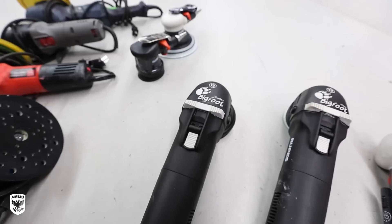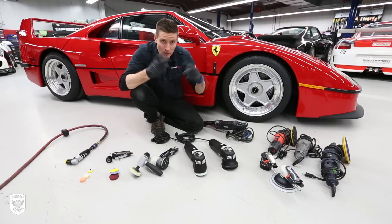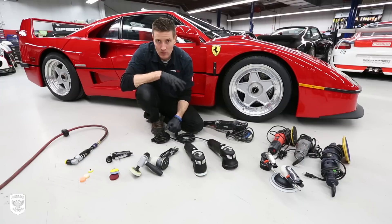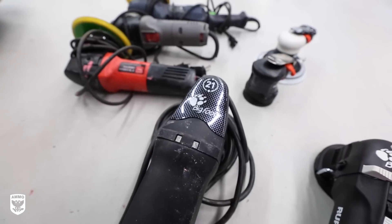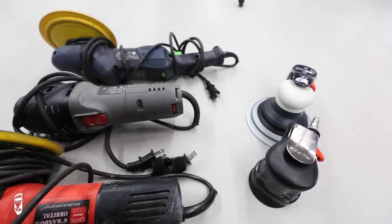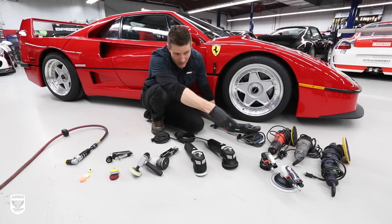The Duetto is for a five inch backing plate and you can sand and polish with it - duetto meaning two. It also competes with the six inch random orbital. And then the 21, which is an absolutely killer machine I'll use on a lot of the flat areas. Of course I have the Festool rotary, the old PC I've had for 20 years, and some other sanders - we're not sanding anything today but I wanted to put them in because they look cool.